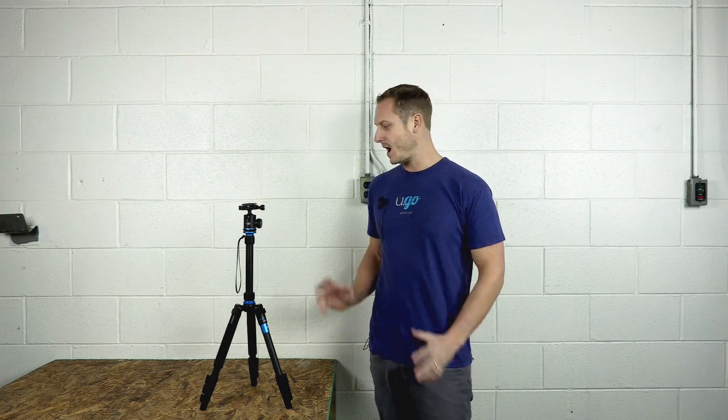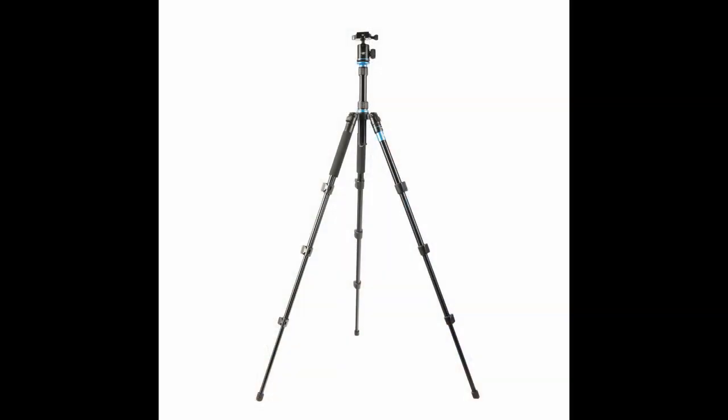Hi everyone, my name's Kyle. I'm one of the guys that started New Wave. I wanted to introduce you to the Yugo Tripod LCS-1. It's a new tripod that we designed for plein air artists. This thing is absolutely awesome and I wanted to talk about some of the key features today.